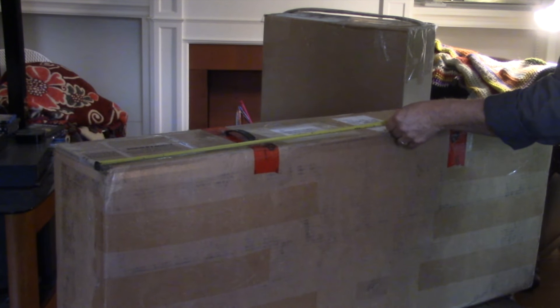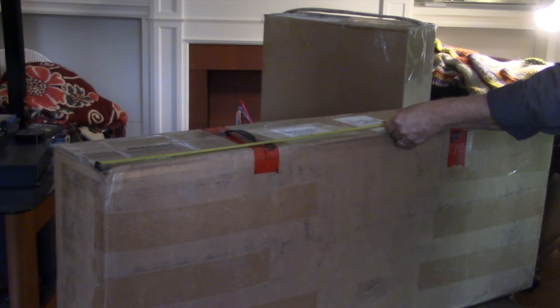Welcome back everyone. Mike McConville here one more time for Spend Tech, Stratford, Ontario, Canada. I wanted to do a quick little video on packaging one more time before I head out to the shop this morning.